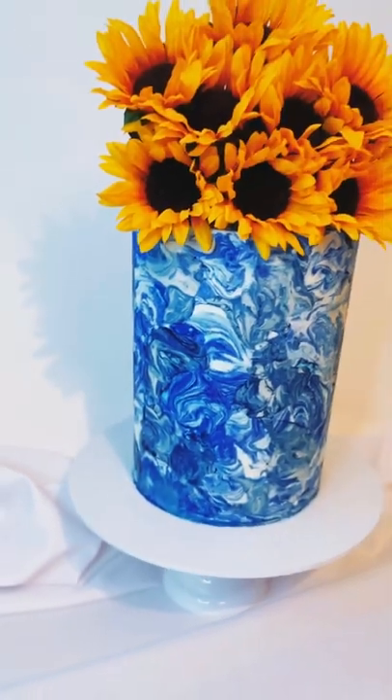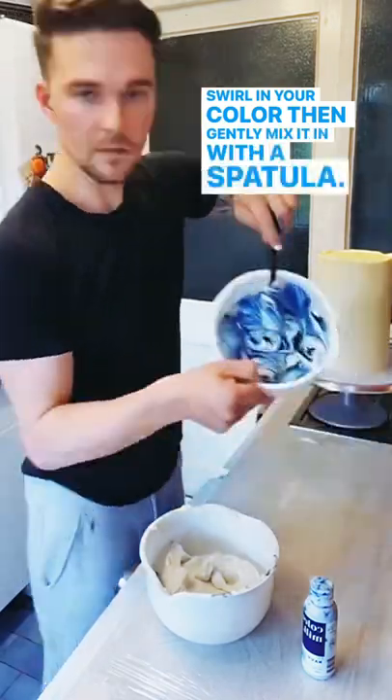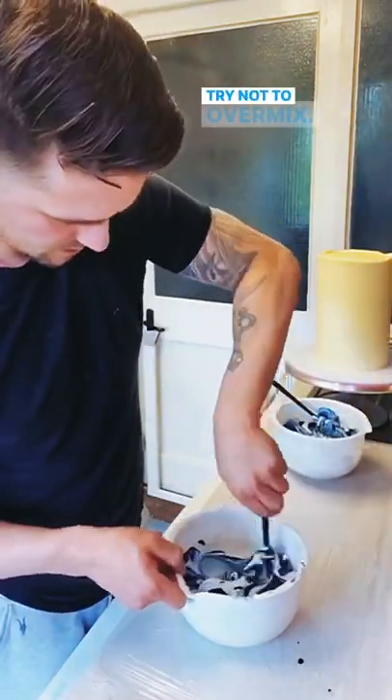Here's how I did this marble effect. Swirl in your colour then gently mix it in with a spatula. Repeat the process with a second colour. Try not to over mix.